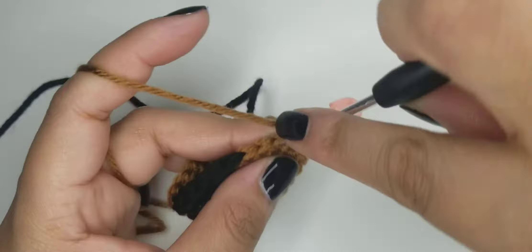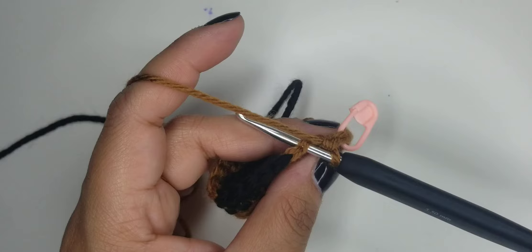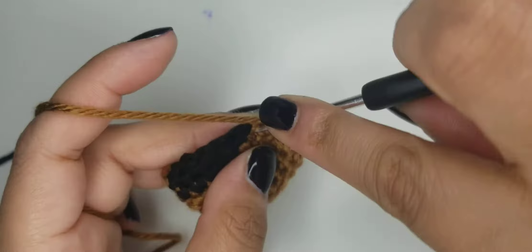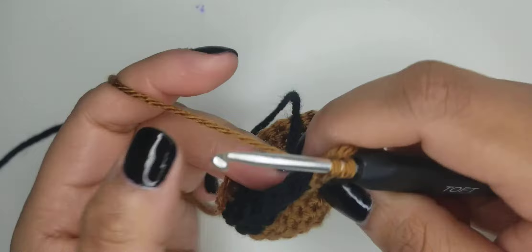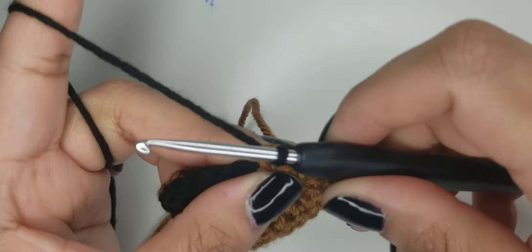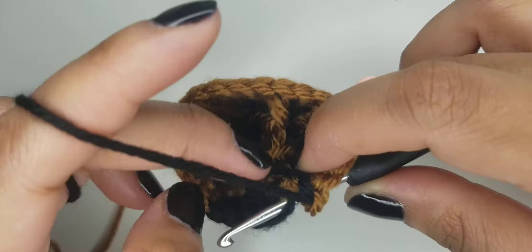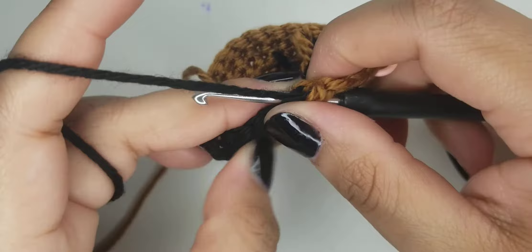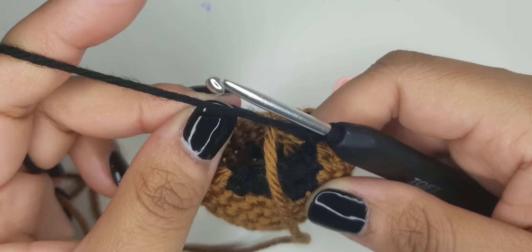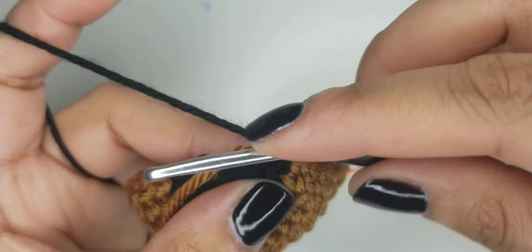We're going to do three in brown: one, two, and three. At the third one, go ahead and color change to black again. Pull the black through, then continue with your five. You want to always leave slack inside whatever it is you're crocheting so it doesn't warp the shape of your project. I like to carry it along to leave slack and then secure it by carrying it along. Then finish the rest of your five in black.